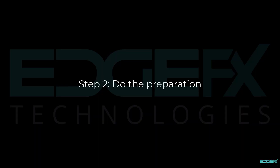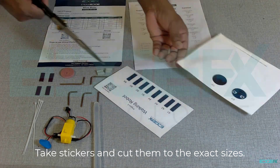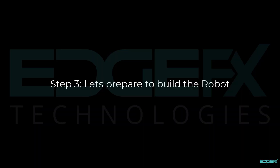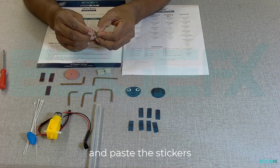Step 2: Do the preparation. Take stickers and cut them to the exact sizes. Step 3: Let's prepare to build the robot. Match the alphabets on stickers with wooden pieces and paste the stickers.